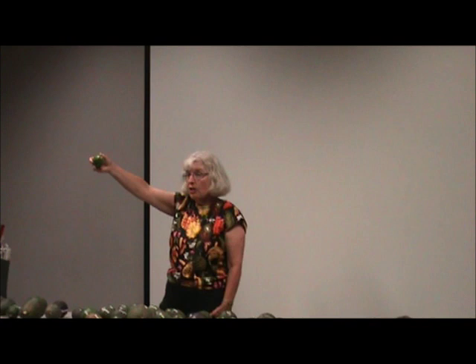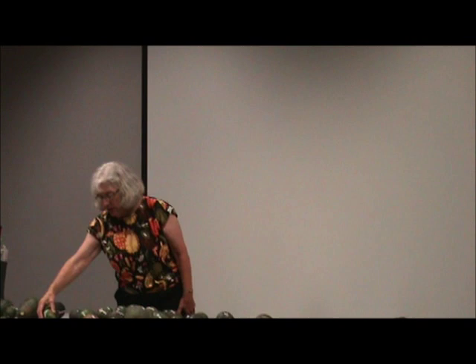Duke — old avocado. I just got the budwood about three years ago and we're getting Dukes. I really wanted this one but I'm not too impressed so far. We'll see how it goes.